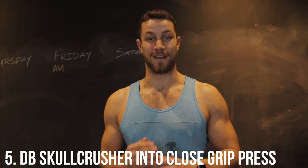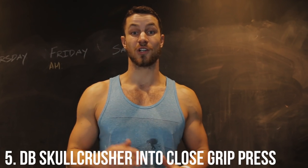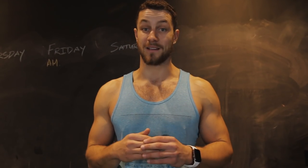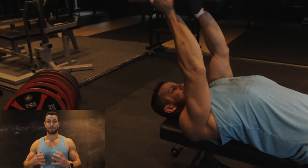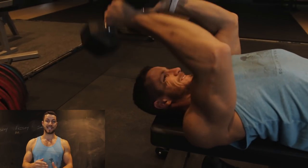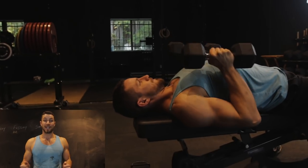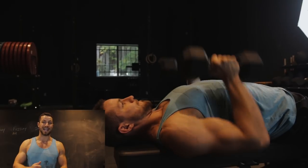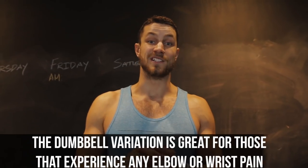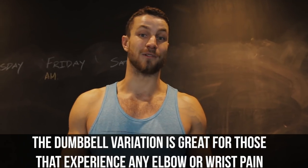Next up, guys, this is absolutely one of my favorite exercises — great for the triceps. This is the dumbbell skull crusher into the close grip bench press. You start with your arms over your head for a great tricep-building exercise, and then once you're fatigued, instead of stopping, you bring your arms down to the side and continue to rep it out, really fatiguing those triceps to put on more size. As a bonus, it's unilateral work and a little more gentle on your wrists and elbows. Try it out and let us know how it goes.